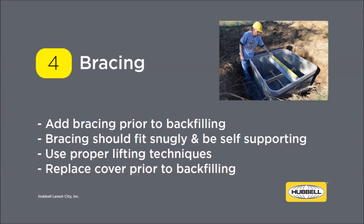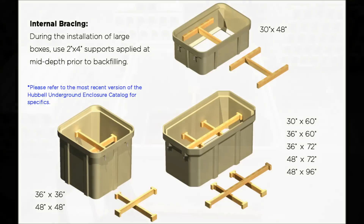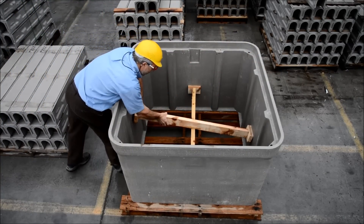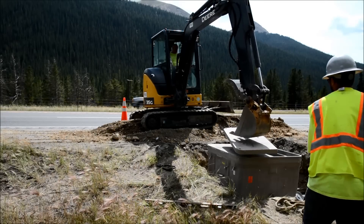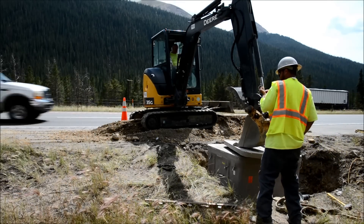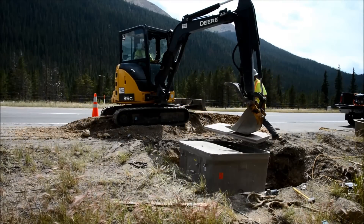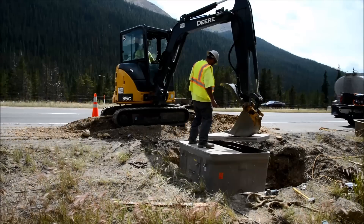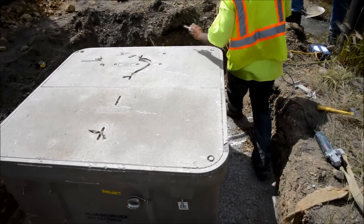Bracing should be added to the box prior to backfilling. Use proper lifting techniques when reinstalling the covers to avoid chipped or cracked box edges and covers. Bracing configurations vary based on the size of the enclosure — consult your Hubbell Underground Enclosure Catalog for specifics. Bracing can be added at the plant prior to shipping to help save time during field installation. Bracing should fit snugly to prevent movement during backfilling. After bracing the enclosure, carefully install the covers. Rough handling of covers during installation with heavy machinery can cause the lip of the box to chip and can damage the cover.